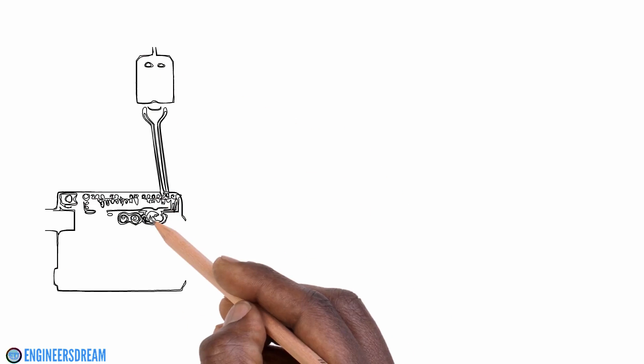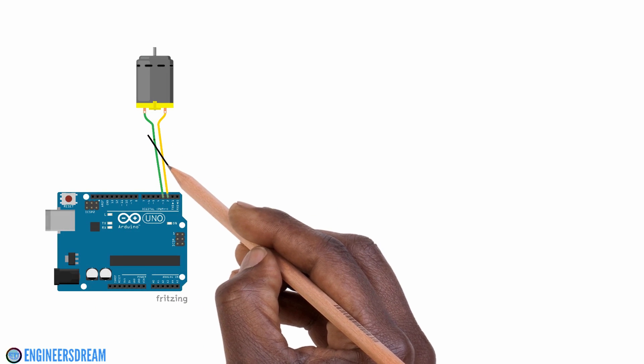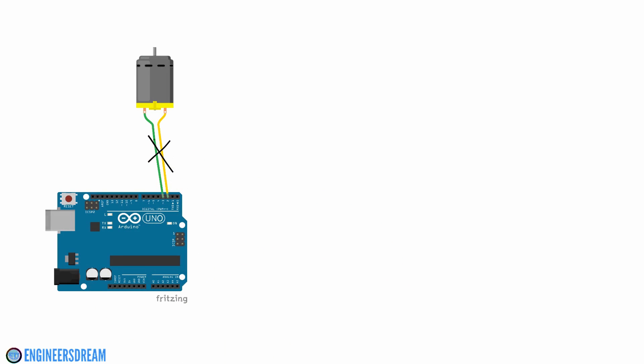The reason why we require a motor driver is because components like motors cannot be connected directly to the Arduino, as they do not get sufficient power from the Arduino. So we basically connect the motors to the motor driver first and then supply power to the motors using a battery through the motor driver.